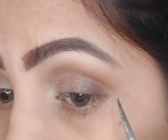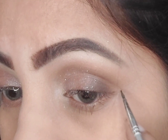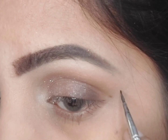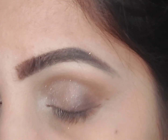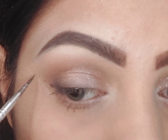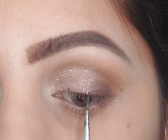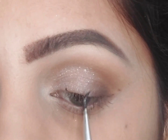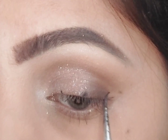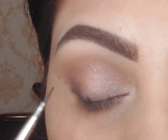The second dot I'm going to apply at the end of my crease, right here. The last one marks the length of my winged eyeliner — how long I want it to be. I'm going to do the same on my other eye: one at each end of the eye, slightly higher than the other, and the last at the outer corner of my eye even higher than the second one, which will help me create the perfect shape for the wing.